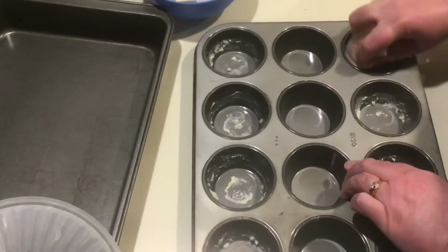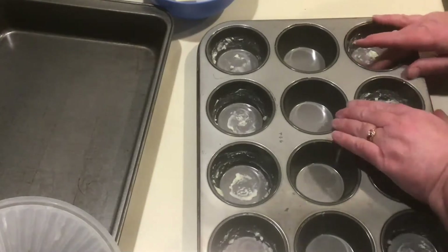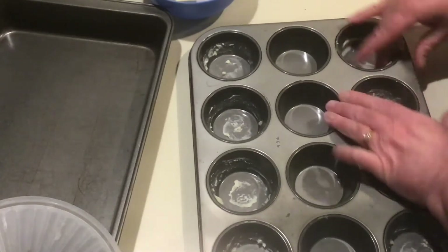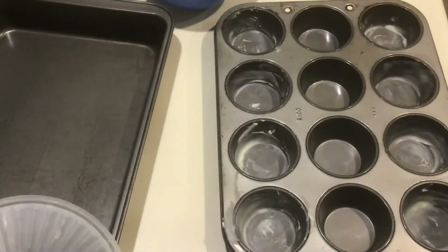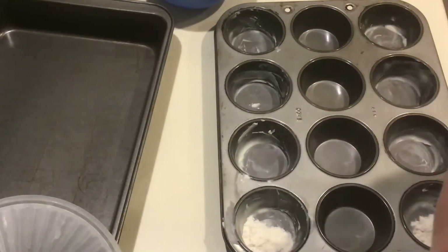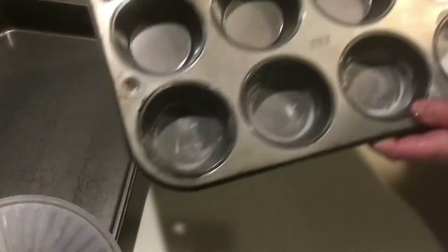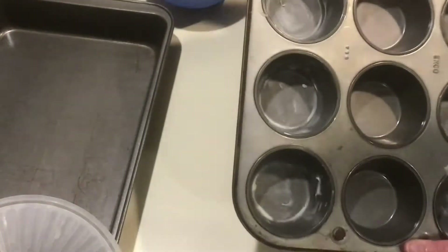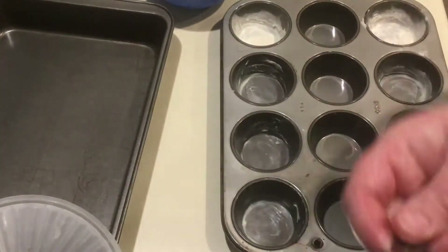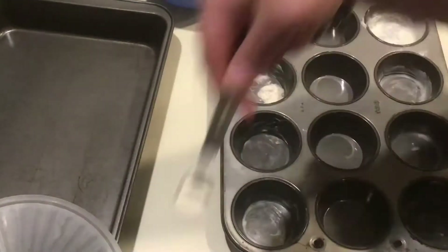We're going to add a little bit of butter to each muffin cup and then spread it around to make sure it completely coats the entire surface without leaving big globs behind. Then we'll put about a quarter teaspoon of flour into each of those 8 cups and move it around so the flour coats the entire bottom, sides, and creases of each muffin cup.